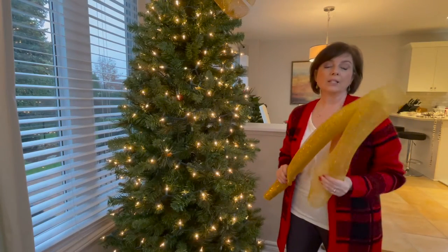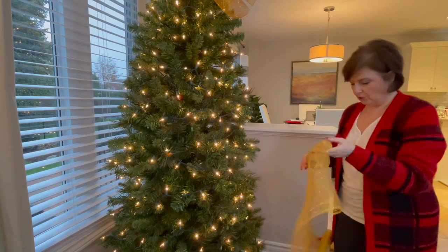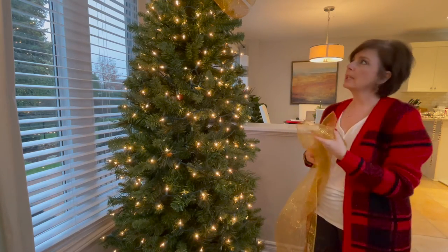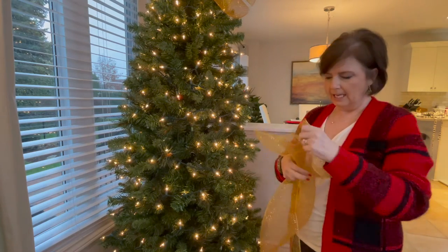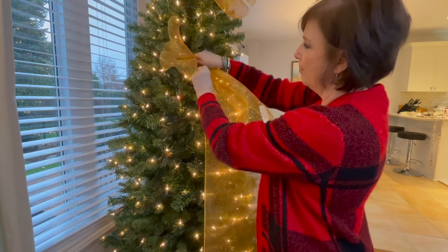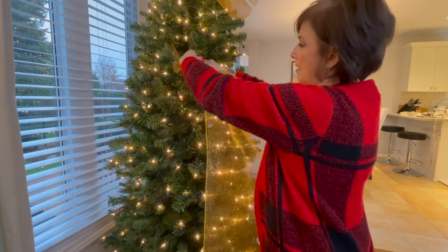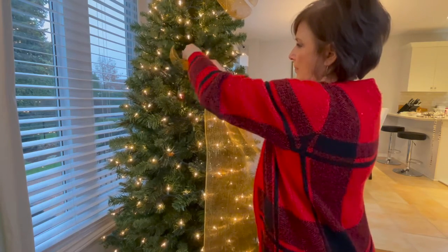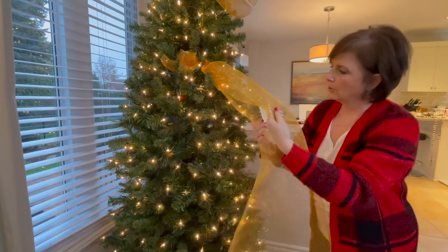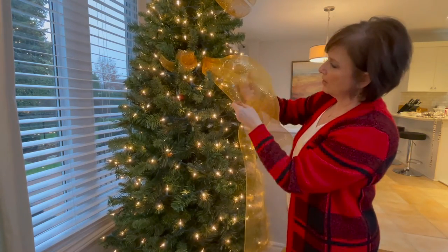The other thing this ribbon is really great for is doing a garland on your tree, and again it's very simple — just let it drape and let the ribbon do its own thing. I'm not going to be using this on my tree — I like the bow at the top — but this is just to show you how easy it is. I just gather up the end and stick it back into the tree, using one of the branches to attach it.